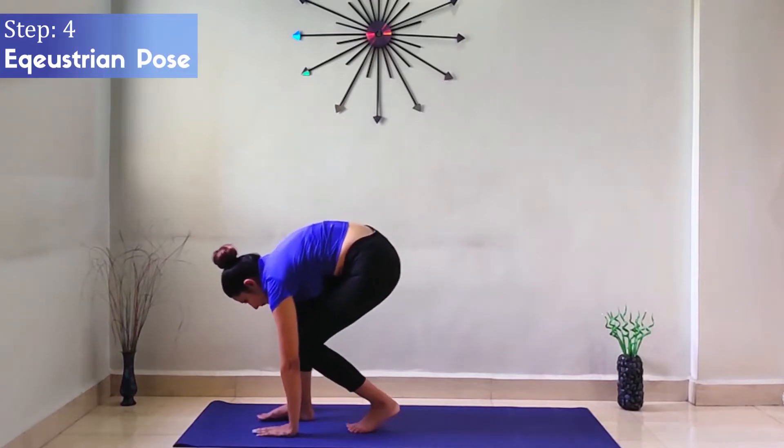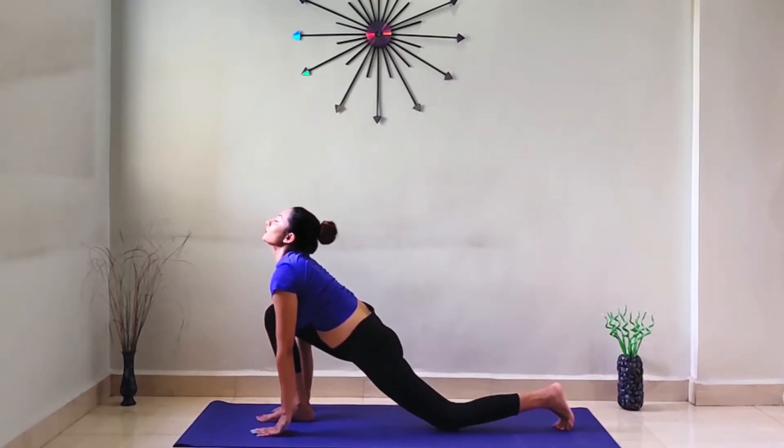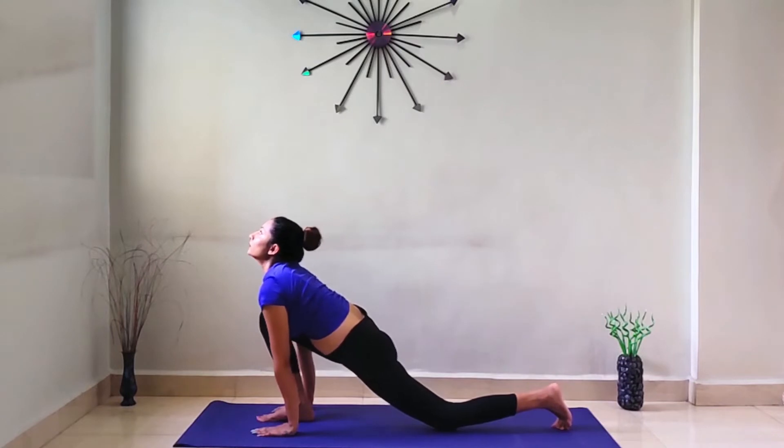Step 4: Equestrian Pose. While inhaling, stretch your left leg back and try to bend back. Hold for some time.